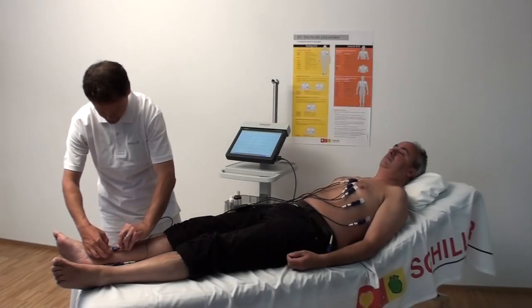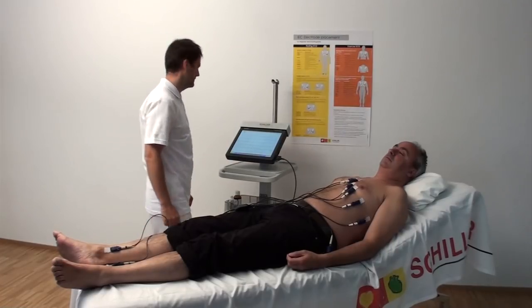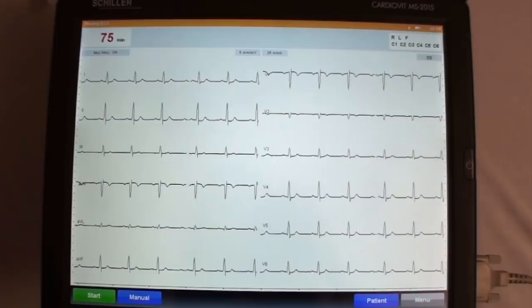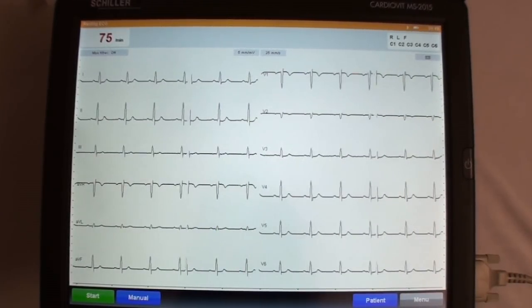After the electrodes have been placed on the patient, connect the patient cable leads to the electrodes. Check the ECG signal on the screen and ensure that a good signal is displayed.